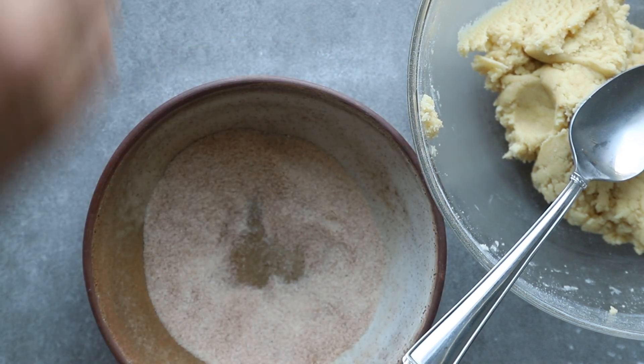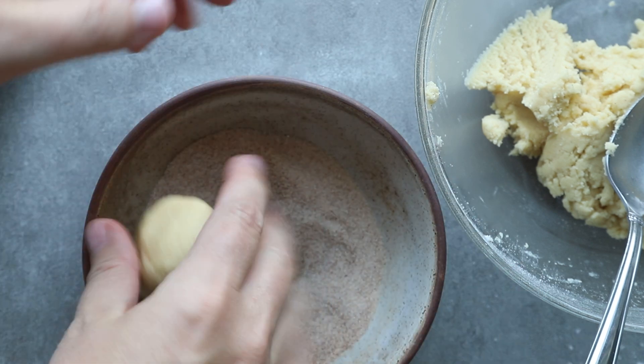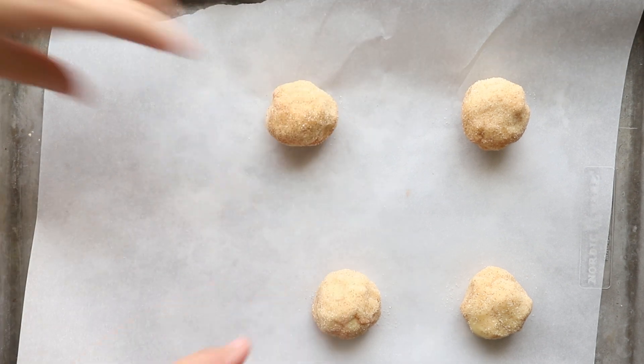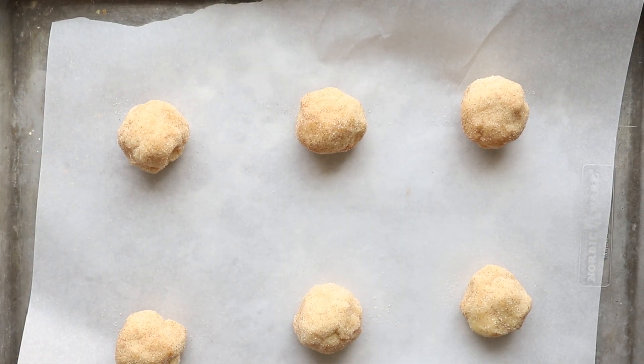I like to bake these on a parchment-lined baking sheet. You can see it goes on here just for easy cleanup — you don't have to use it, but it just makes cleanup so much easier. One of the keys to baking snickerdoodles is that you don't want to over-bake them. All you want is them to just be lightly golden brown on the edges. You can see what they're going to look like once they come out.